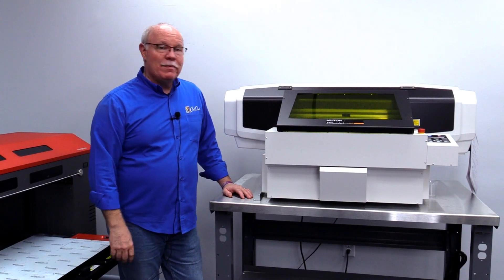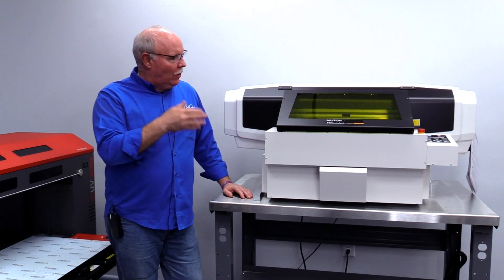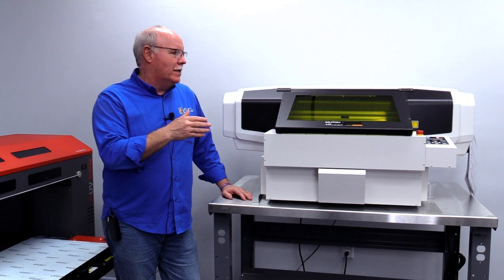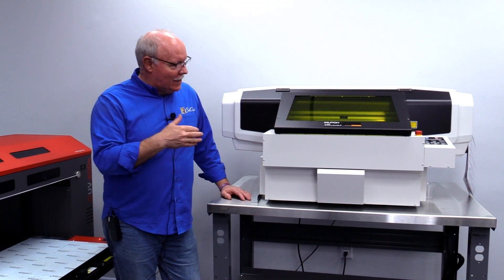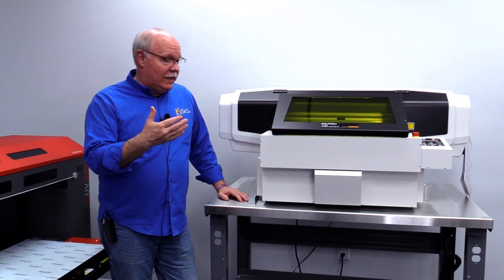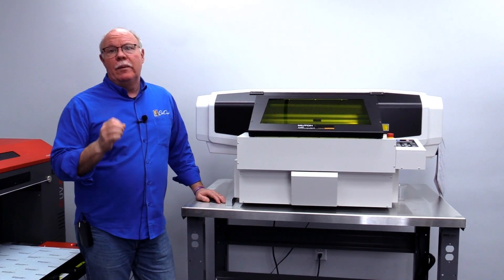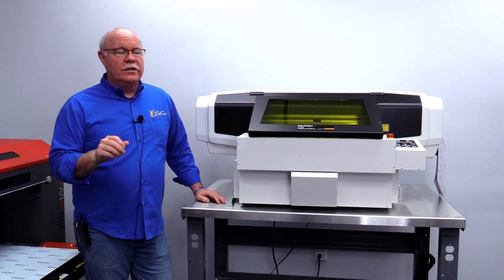Hey, Don Copeland here. I'm the UV Products Manager here at Coldesi, and we're here to roll out and show you our latest addition to the UV line, the MUTO ValueJet 426UF. As you can see looking at the machine, it is a small entry-level, tabletop-based machine with a lot of really powerful features that are going to allow you to bring a lot of things to your business.